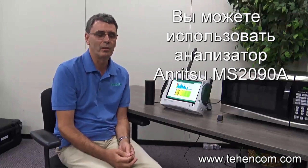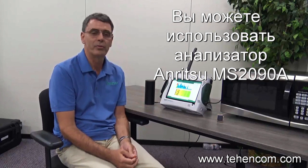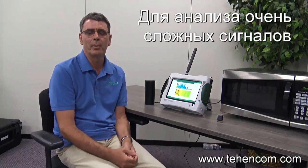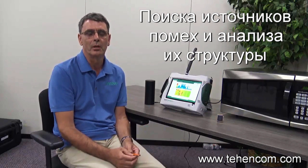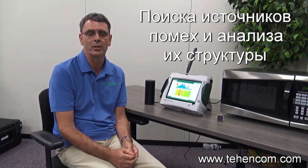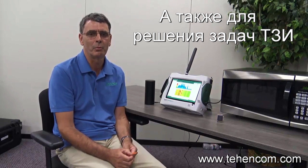I hope you found that brief overview of the RTSA feature of the 2090A Fieldmaster Pro interesting and informative. It really shows how powerful an RTSA can be for monitoring real-time signals and especially looking for interferers and seeing how dynamically signals change in the presence of other signals in the same frequency band. Thank you for watching.